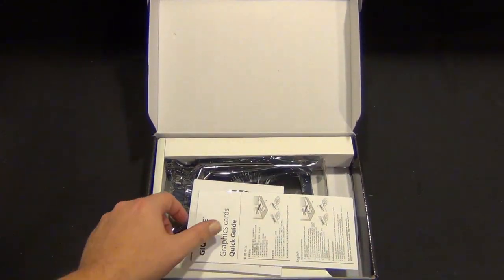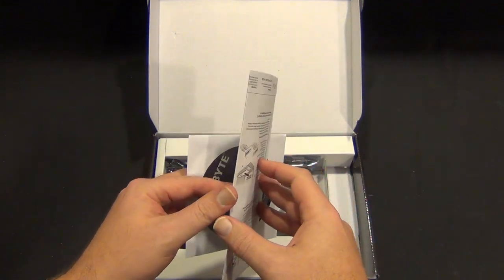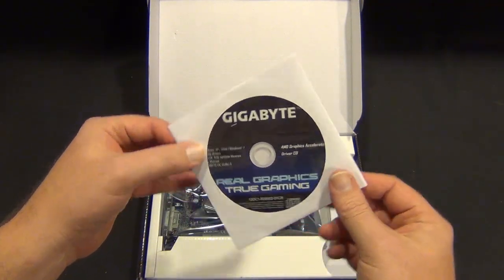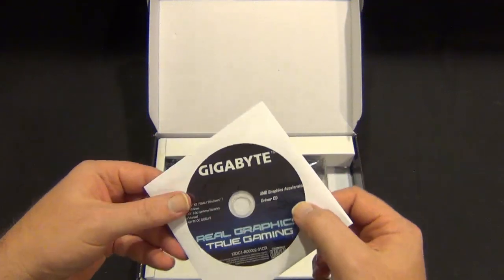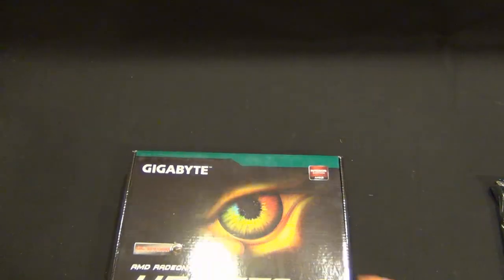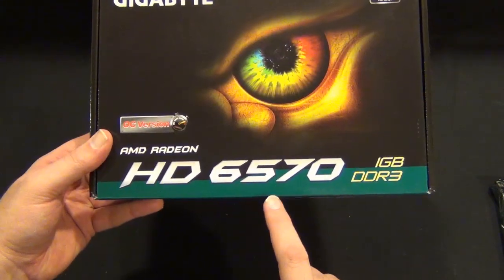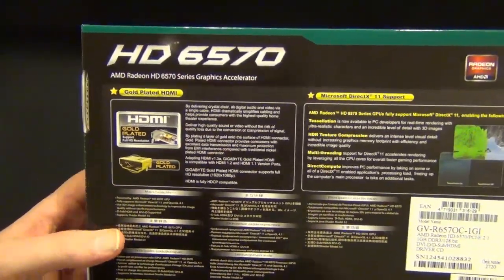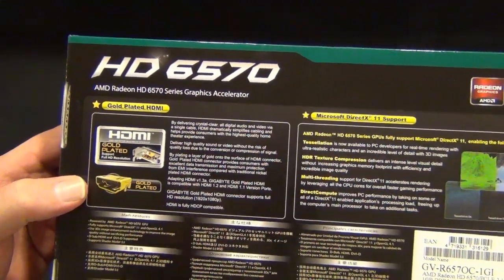I'm going to try to set it up with the onboard crossfire. So — quick install guide — you have your Gigabyte graphics, and this is the overclocked edition, so throw this away and go download the drivers from Gigabyte. We have the card; we'll set that aside for a second and go over the box. It is a Radeon, overclocked, the aforementioned 6570 with one gig of DDR3. It has gold-plated connectors, which if you're plugging something in a lot, the gold-plated will help with wear.